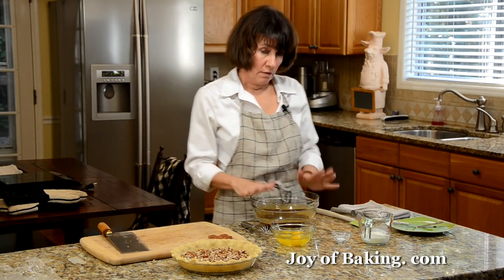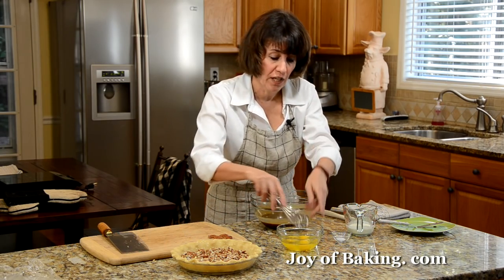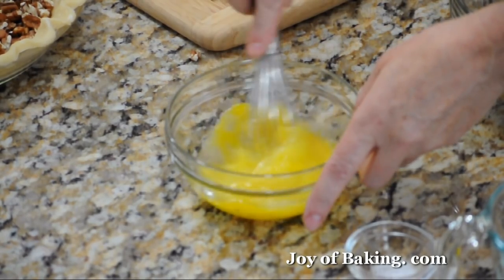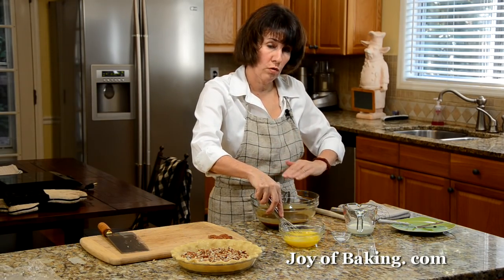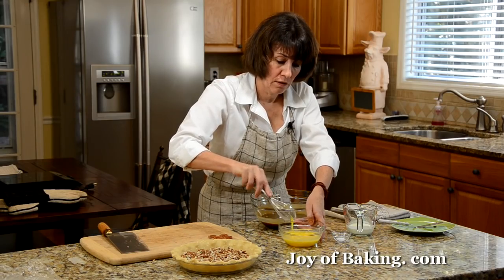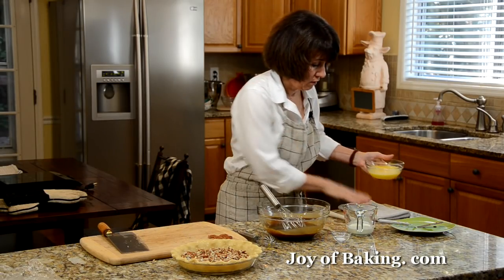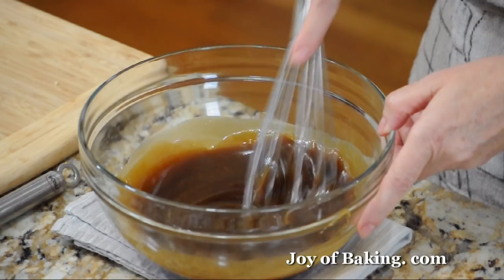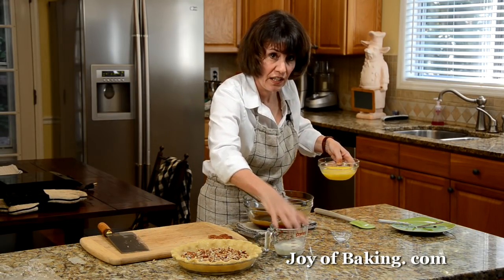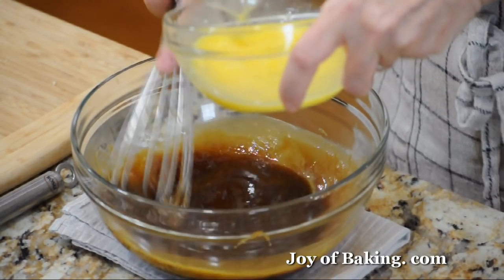The filling has cooled to lukewarm. In a separate bowl have three large eggs at room temperature, and just whisk them up — you could use a fork. The reason we let this cool is because we're going to add eggs and we don't want them to cook in a hot liquid. I like to use a wire whisk and put the bowl on a cloth so it doesn't move around. Add the eggs gradually into the filling, whisking all the time, tempering them just in case the filling is still a little warm.